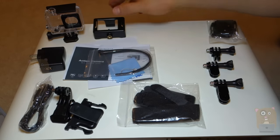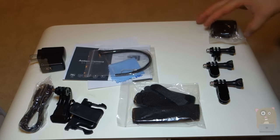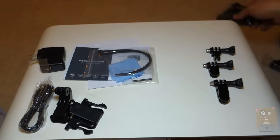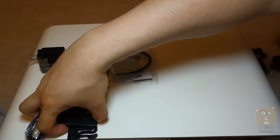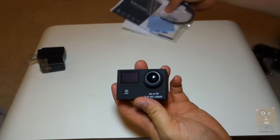It comes with a number of attachments, like a bike mount, an open bracket, waterproof housing — which I will show momentarily — a strap, straps, and more attachments. Any sort of accessories you have for a GoPro will work with the Geek Pro 2.0; it's the same type of connector.